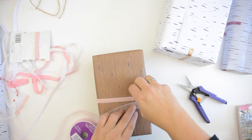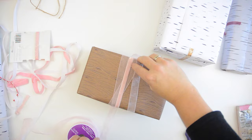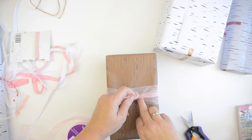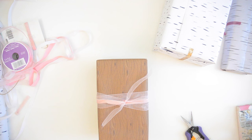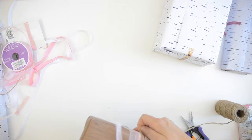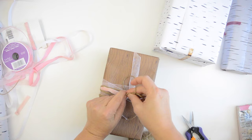I have organza ribbon in pink, and I'm just going to fold it over a couple of times and give it a knot. Then I also have plain craft-colored string, and I'm just going to wrap that around a couple of times as well.